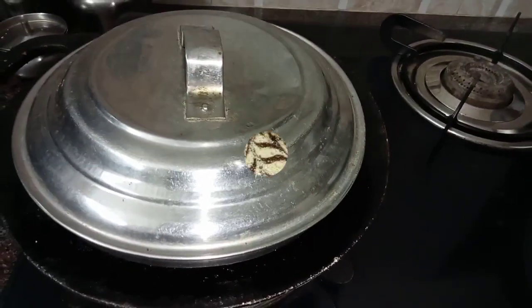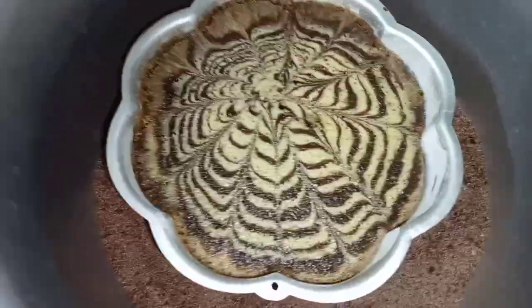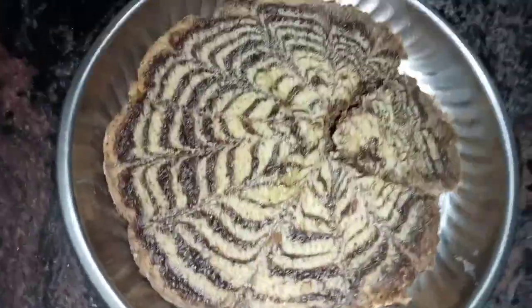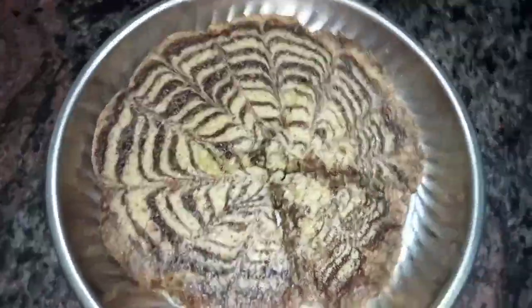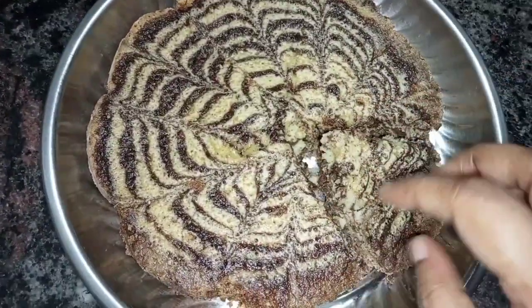The cake turned out great — the design of the cake is great. We will check it, and it will be soft. How do you like this design? You can see the cake is soft, and you will recognize the same zebra design.